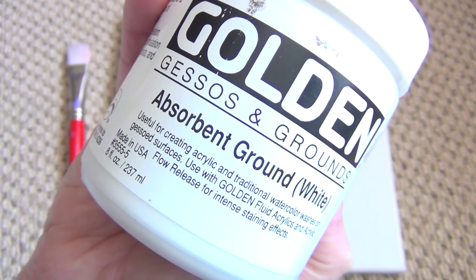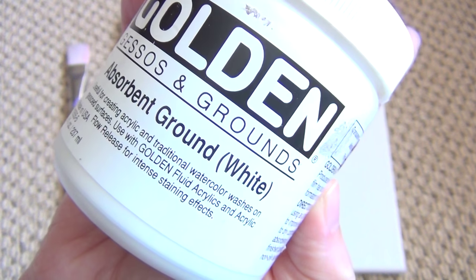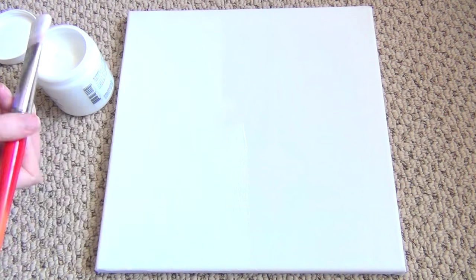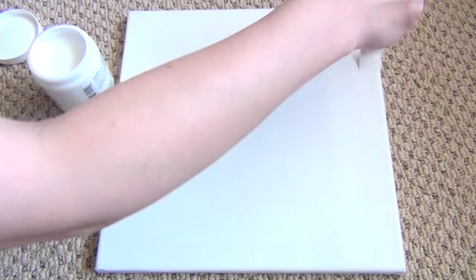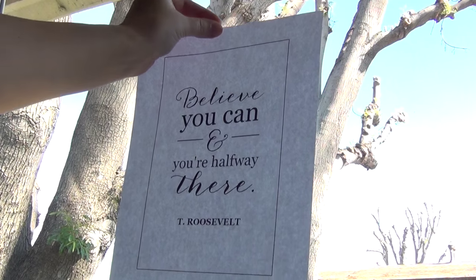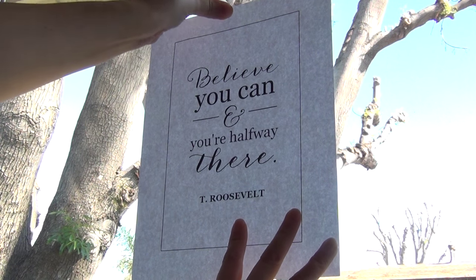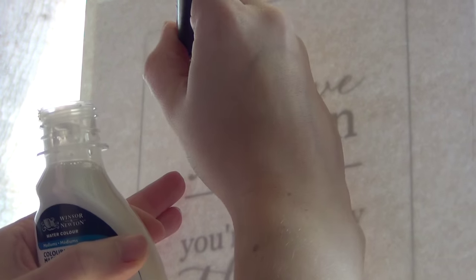Once you coat the canvas in absorbent ground, it will actually be able to hold your watercolor paints. Simply apply one really thick coat over the surface, let it dry completely, and apply one or two more coats, letting them dry completely in between, then let that dry for 48 hours. If you're using a template and regular watercolor paper, tape your template to a window and then tape your watercolor paper over the template and simply trace it.